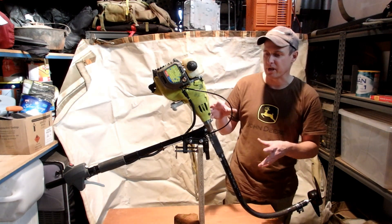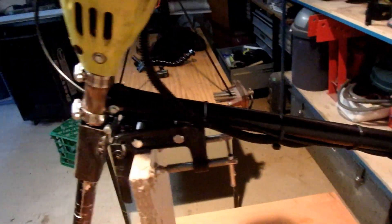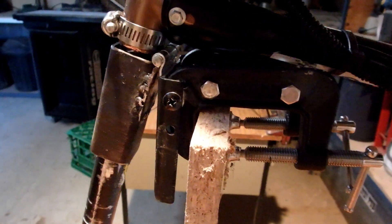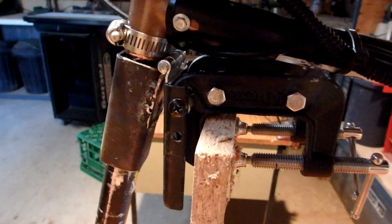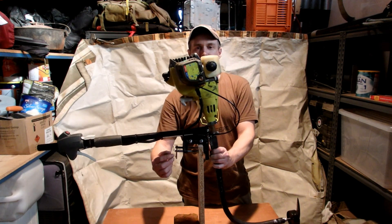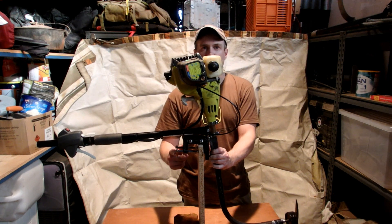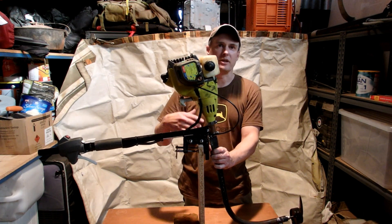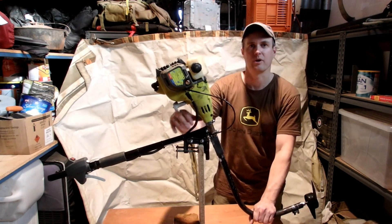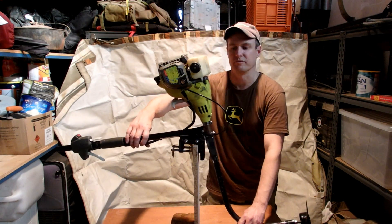The most difficult part of modifying this into an outboard motor was building this clamp system. The clamp system had to be able to tilt so that you could pull the boat motor out of the water. It also had to have the ability to clamp onto a transom or some sort of modified motor holder that you could put on a canoe or kayak. And it also had to swivel for steering.